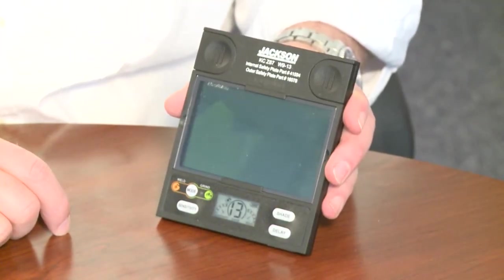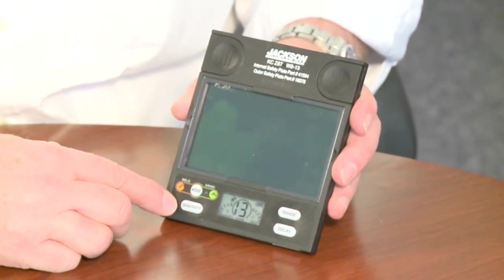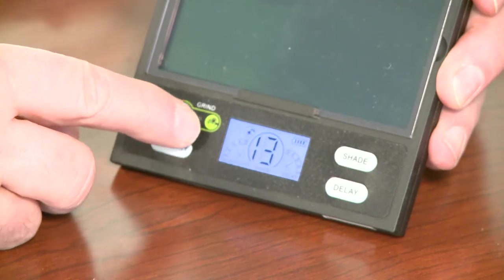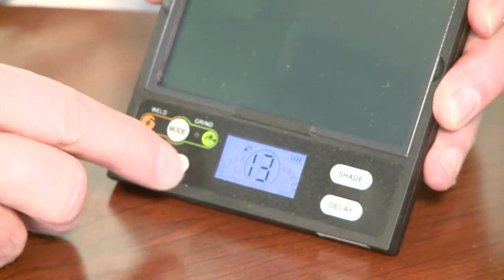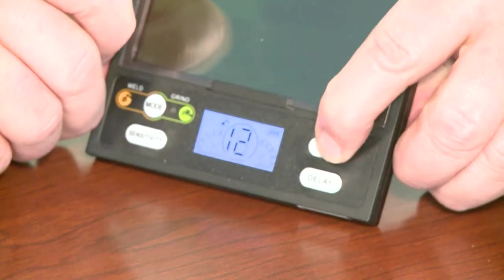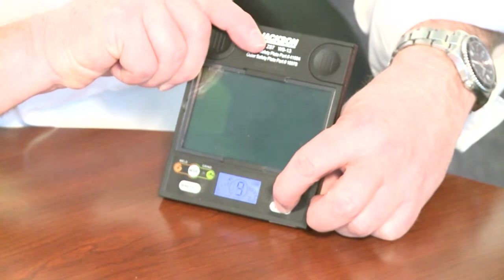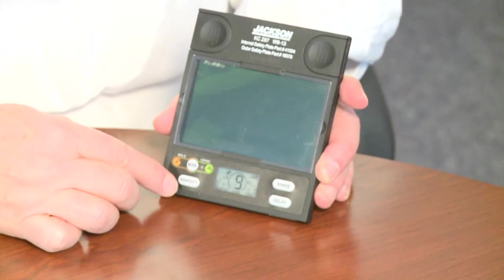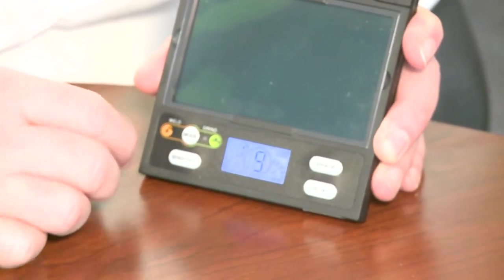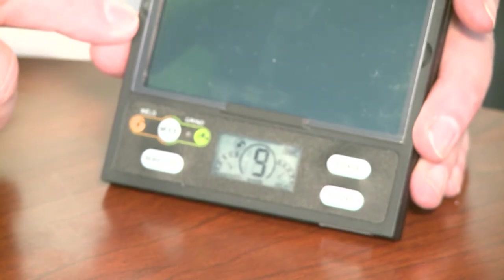We also offer the Jackson Insight lens, which has the same large viewing area as the Next Gen. It's also programmable but it programs in a slightly different mode — this lens turns on the minute it sees light. You choose your mode between grind and weld, and you can adjust the lens shade using the up and down shade switch. For delay, there's a gas gauge on the side with a five-position switch. For sensitivity, there's a gas gauge on the other side from one to five. The big difference between these two lenses is price — the Insight saves you $200.